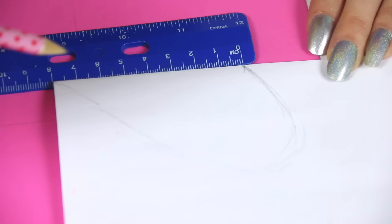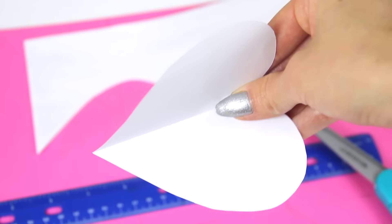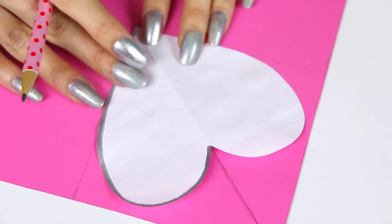Now from that mark, you're going to create the curve of the heart and draw a half heart. I suggest you make it a little bit wider than you think you need because you can always trim it away to fix it later. After the line is drawn, go ahead and cut out that half heart,